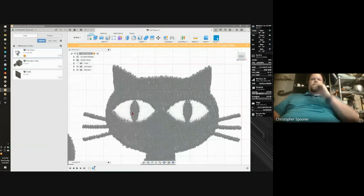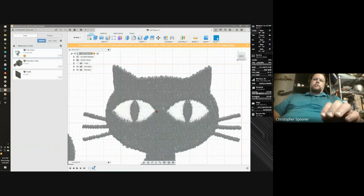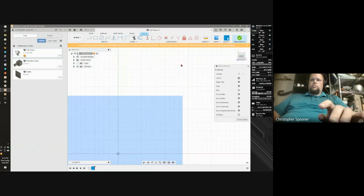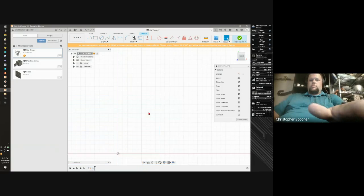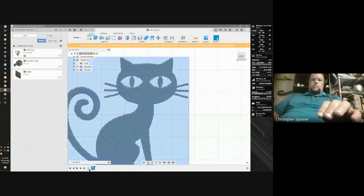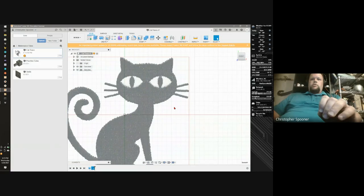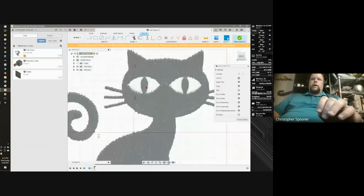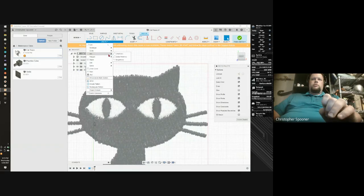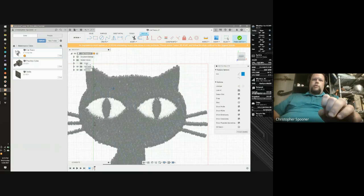The trick to this tool is picking out shapes. I like this because I can probably do this shape with a built-in shape — I'm going to use the arc to do this. In my sketch I'm going to start by doing the eyes. I'll go to my tools, the arc three-point arc tool, and grab one corner.